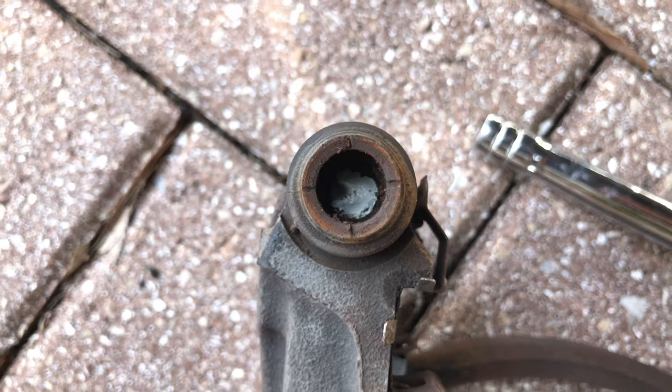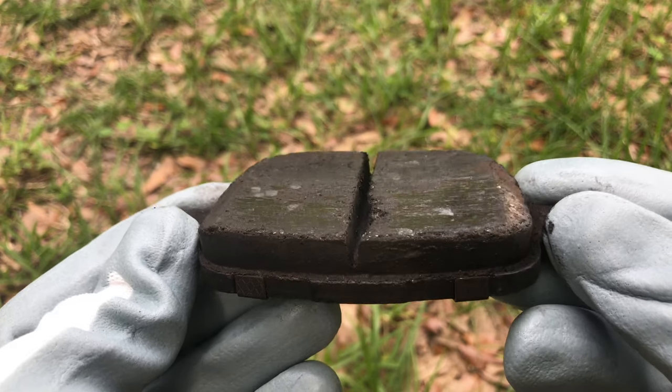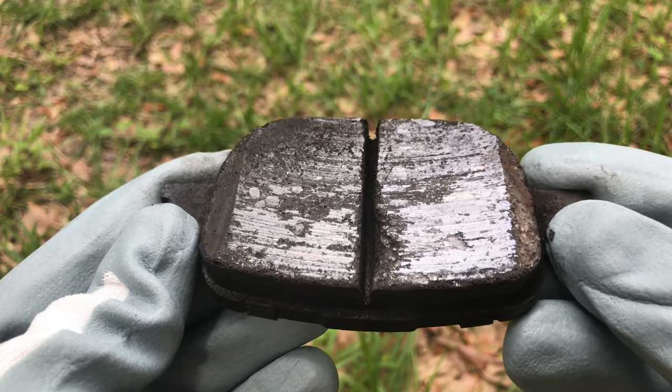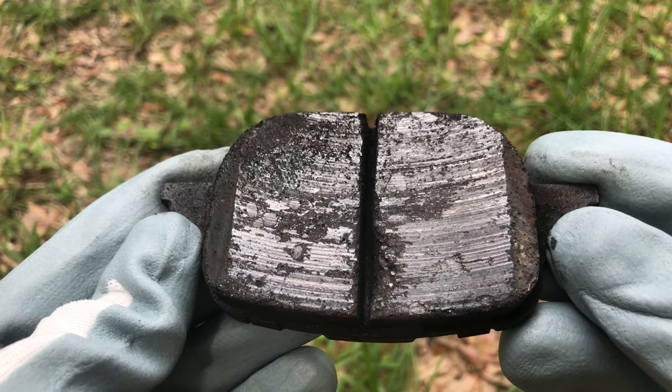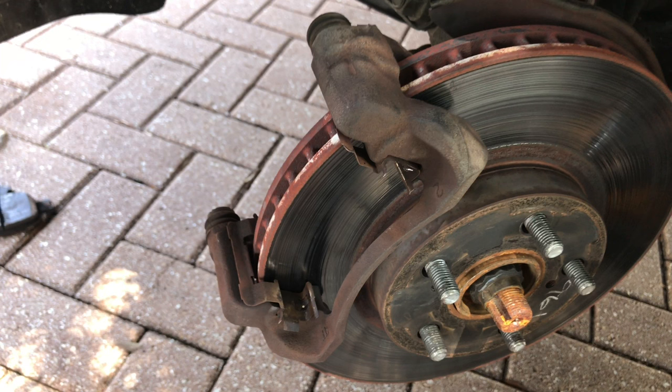Extreme heat from the seized brake caliper can also cause damage to the brake pads and brake rotors. For example, when brake pads overheat they can start cracking and crumbling, and the contact surface can become glazed. The brake rotors can get warped and wear out unevenly. If necessary, inspect and replace those parts as well.